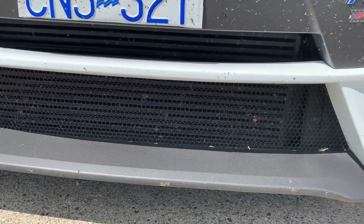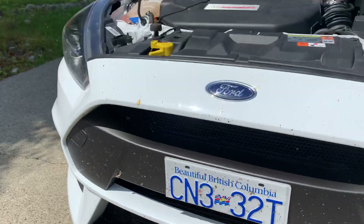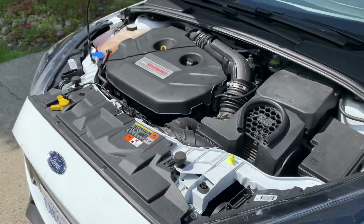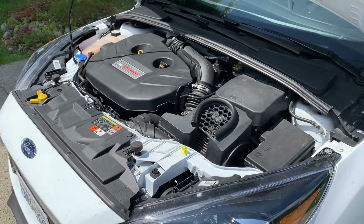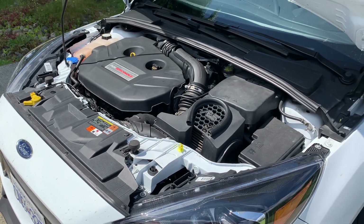Cooling-wise, this car has the ETS front mount intercooler up front — not much to say there, it works as it should. It's also got a downpipe and still has the OEM exhaust. Everything has come together to work really well, and this trip highlights that.